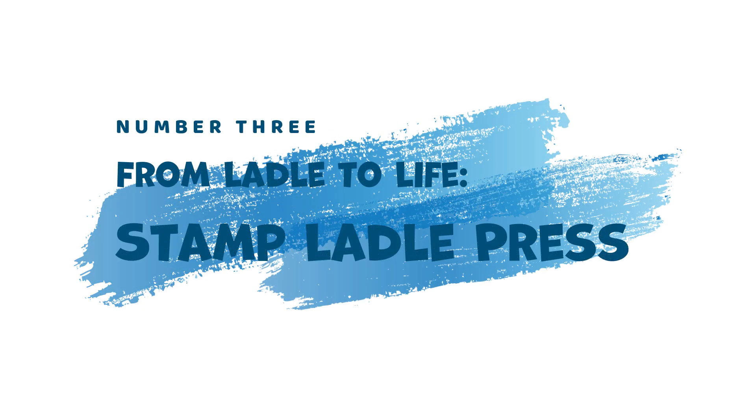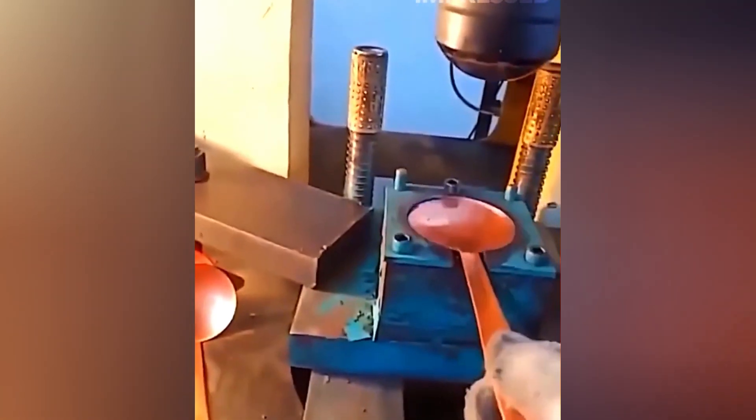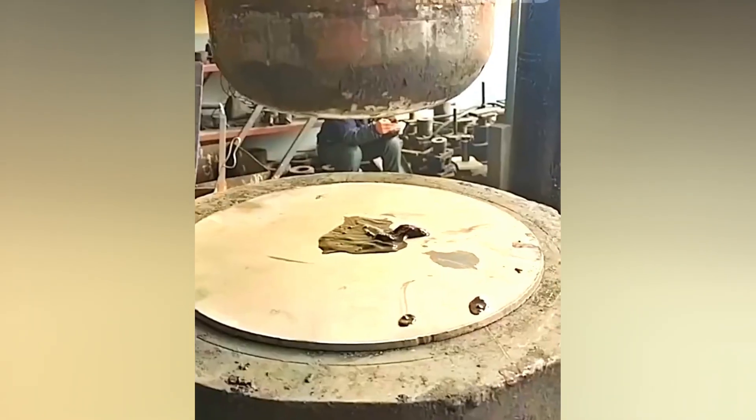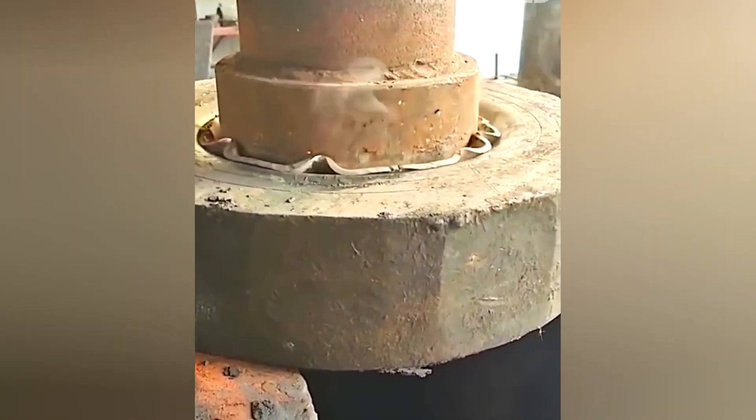3. From Ladle to Life — Stamp Ladle Press. The metal ladles used in foundries require a specific concave shape. The Stamp Ladle Press comes to the rescue. This powerful press takes flat metal sheets and shapes them into the desired ladle form, essential for molten metal handling.